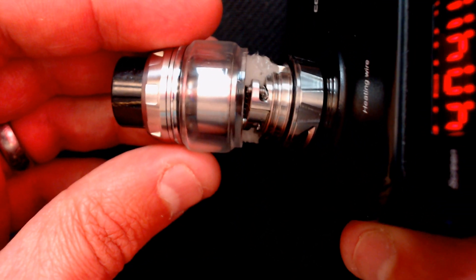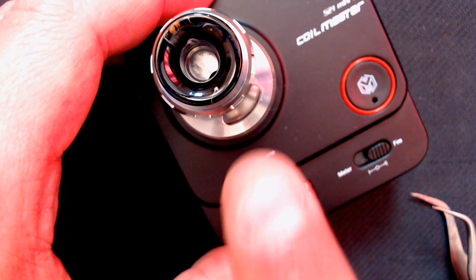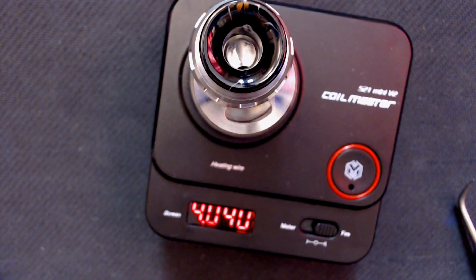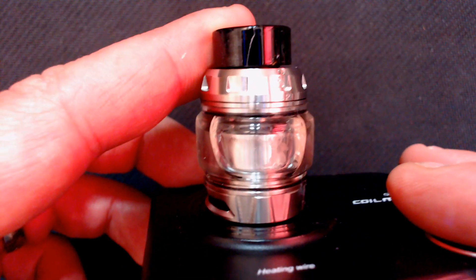When you put the top cap on, it will actually push the cotton down as well. Just find the thread, screw it on down and that should be perfect. If you are using max VG, look at what Vic did on his video — you basically want to make sure you push it underneath so it plugs out the side wicking ports. Fill it up — there we go. That's it — the Kelpie RTA coiled and wicked. Let's go back up top.